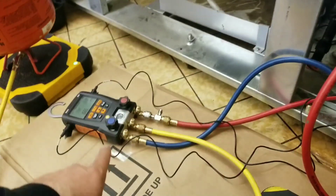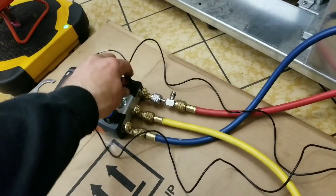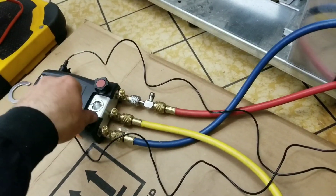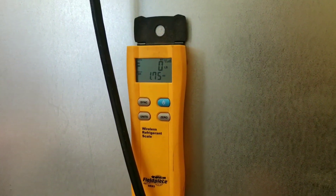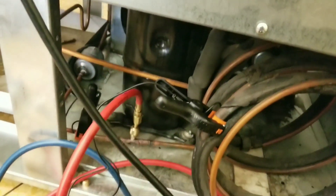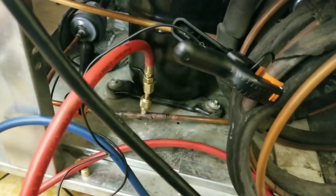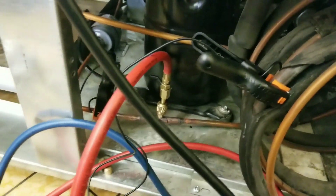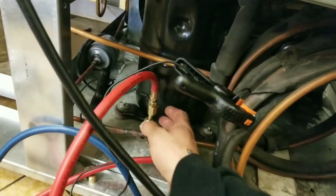So right now my manifold set is full of refrigerant all the way up to my service ports. My entire gauge set, hoses and everything, took about 2 ounces of refrigerant. So I'm going to go ahead and zero that out. Then I'm going to weigh in my charge, which is 3 pounds 6 ounces - 58 ounces altogether - 3 pounds 6 ounces right into my high side.